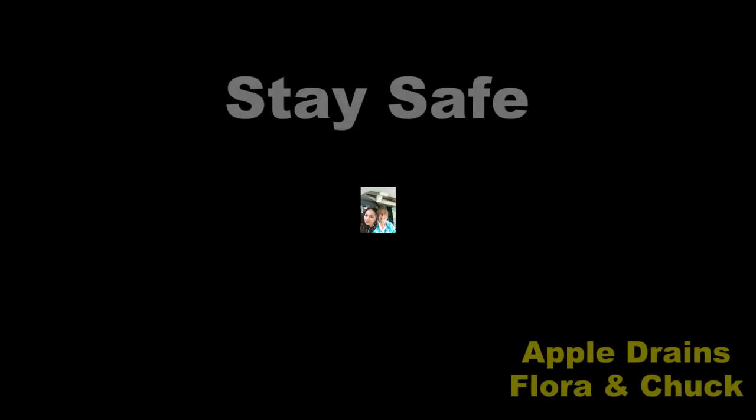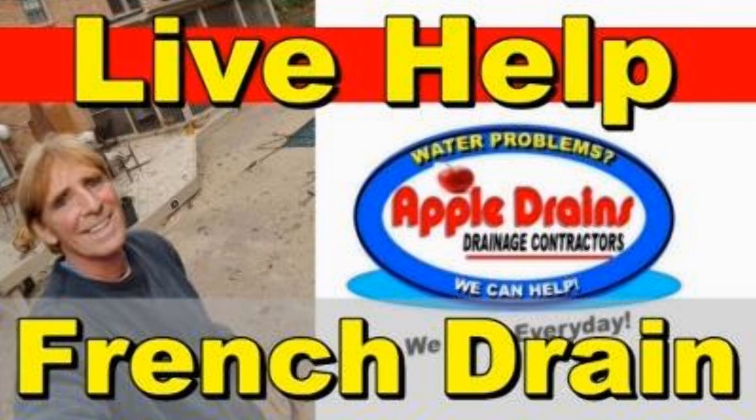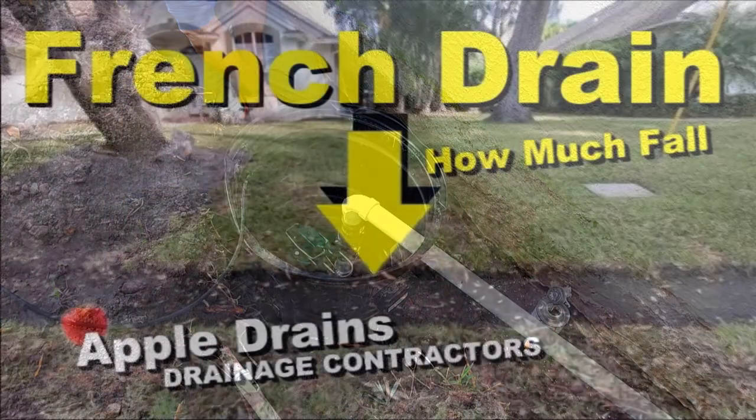This is just a short video to show you how to make a mask for less than a dollar. It's so simple, so quick and easy. More than anything else, Flora and I want to see our friends again, so please stay safe. This is Chuck with Apple Drains reminding you that if you believe you can do something, I guarantee you can do it. Have a great day. Bye.